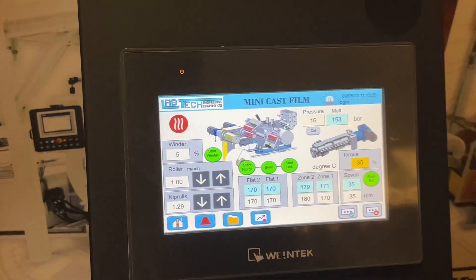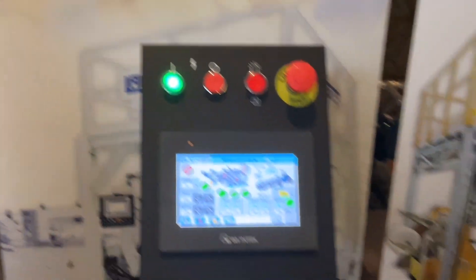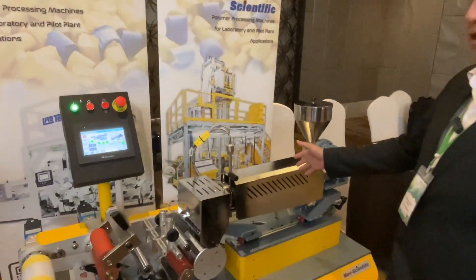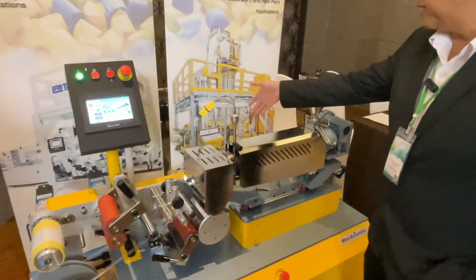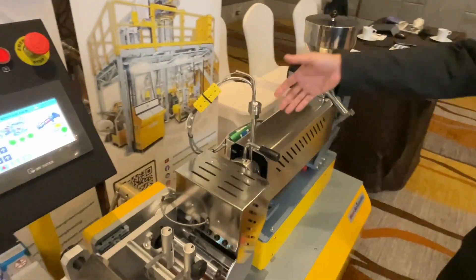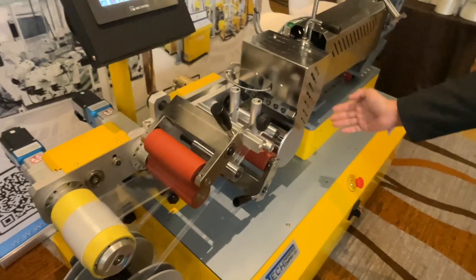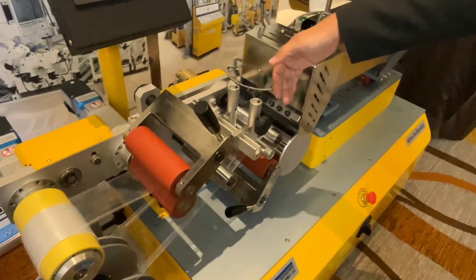This machine not only has this feature, it also has another cool feature. On the machine, we have the single screw extruder, the screw diameter is 16mm. And here, the pressure time sensor, and the flat die here. And also we have the chill roll here.